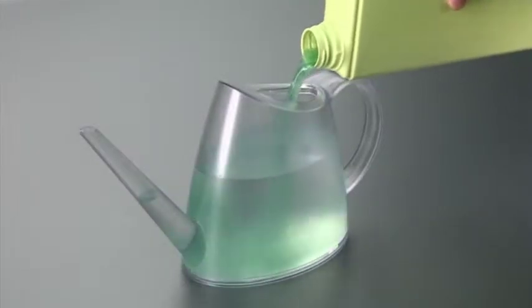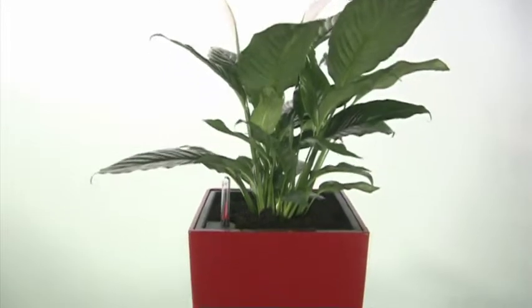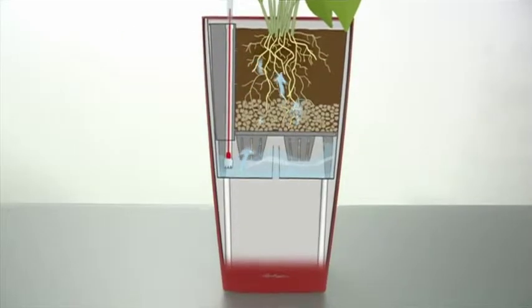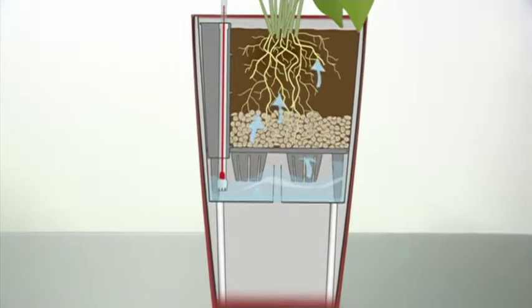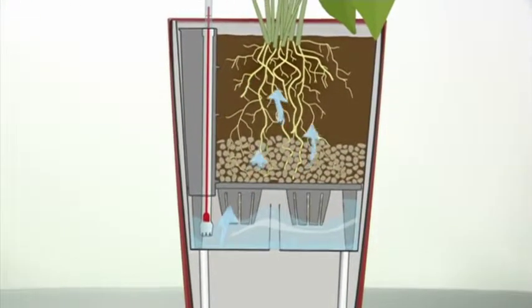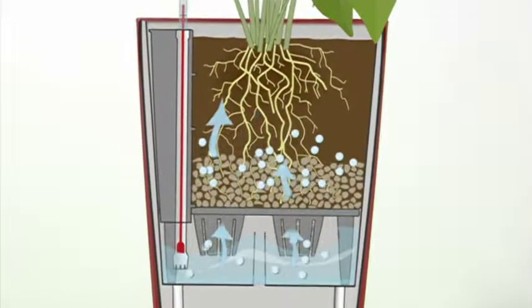If required, you can also add liquid fertilizer to this water. From now on, your plant is supplied with water for up to 12 weeks without the need of further watering. Lechuza pan makes sure that water is evenly distributed to the plant. At the same time, the soil is being oxygenated, which is vital for the plant.